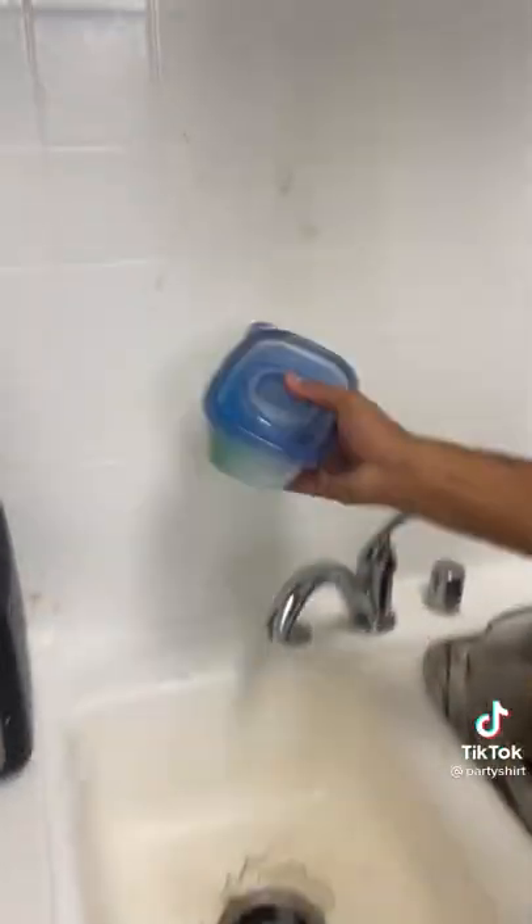All right, we've got the dish soap, the paper towel. Let's shake it up and see. Shake, shake, shake, shake — all on the walls for good luck. Yeah, we love that. Everywhere, more the merrier.